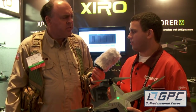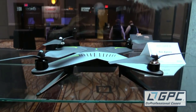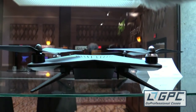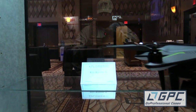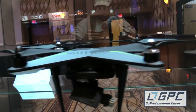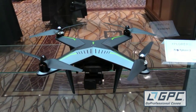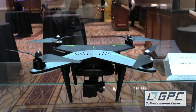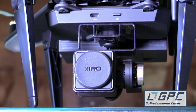It's got three different packages. You have the standard Explorer package — that gets you the drone and everything you need to fly, minus the camera and gimbal. Then the G version, which includes a 3-axis gimbal compatible with GoPro 3 and GoPro 4. And then the V version, which I've got in my hands here, includes the 3-axis gimbal plus a 1080p proprietary camera.